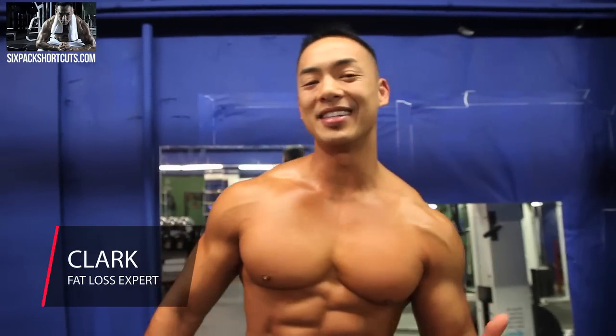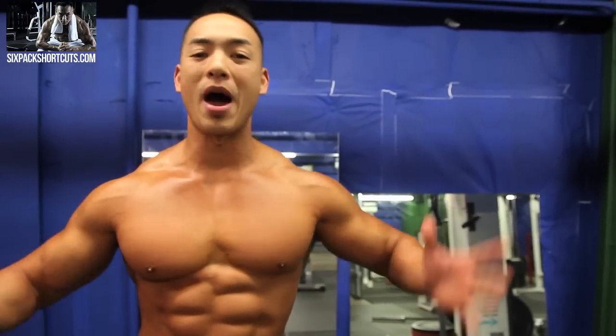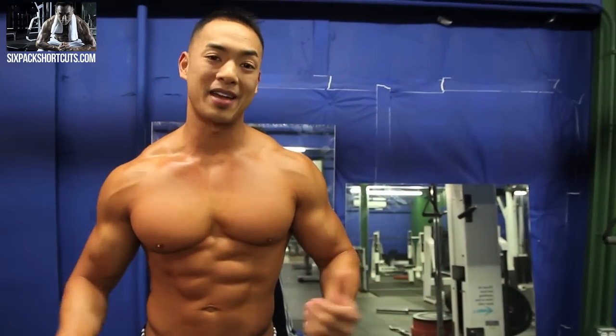What's up guys, Clark Shao here, Six Pack Shortcuts, and today I want to give you guys a quick workout on how to build a wide back. I know you guys want to see more ab videos, chest and biceps, but don't forget about working the back. It's very important if you want that V-taper, if you want that slim waist look, to work your back out.